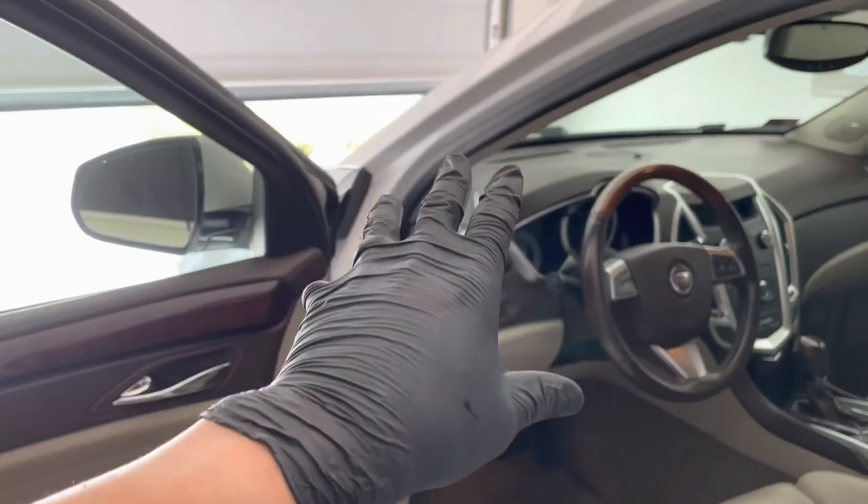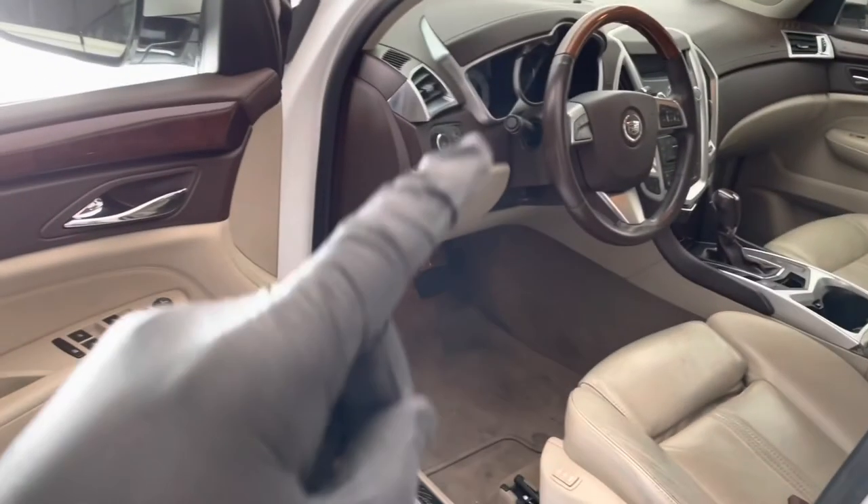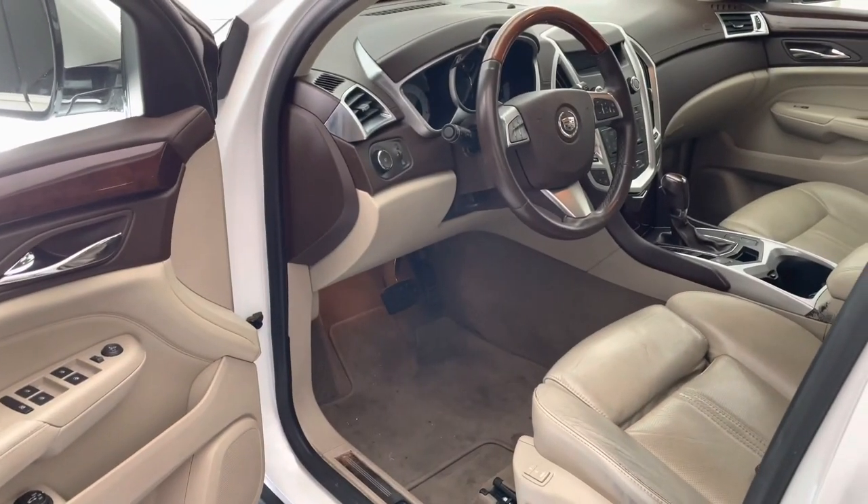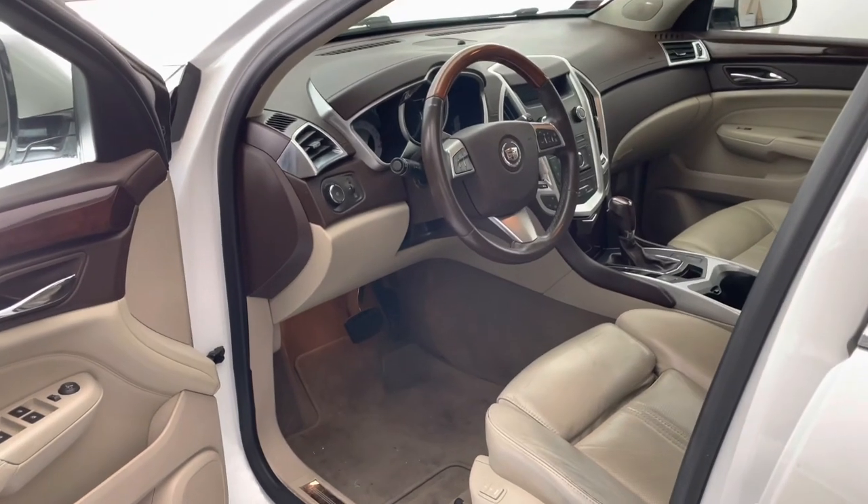This job right here should cost about $750 from your local dealer, so you can save some money if you attack it yourself. Complete time takes about 30 to 39 minutes or so. I'll see you in the next one. Thanks.